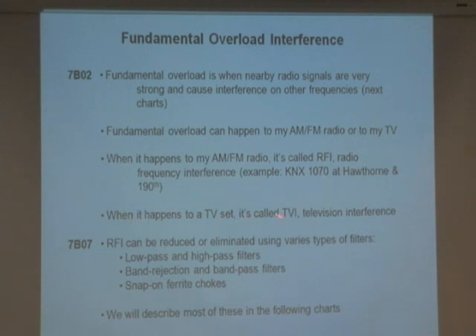When it happens to a TV set, it's called TVI — television interference. If I get a radio of certain frequencies close enough to your TV antenna or your TV set, I can mess up what you hear and see on the television. That's called television interference, which is not good either.